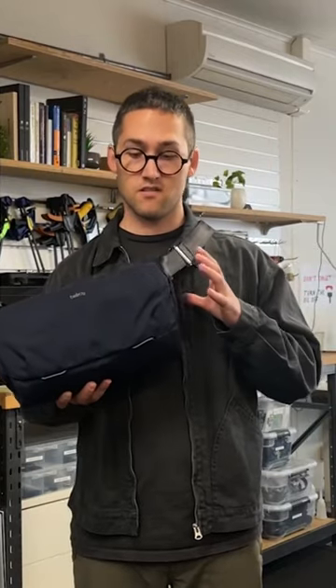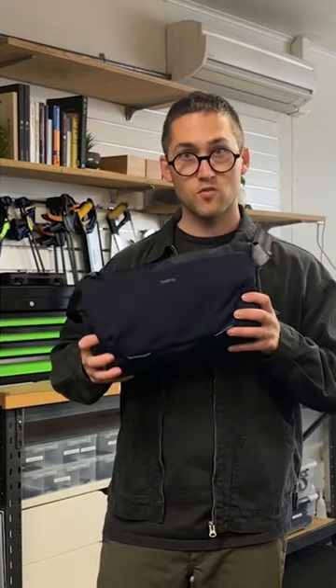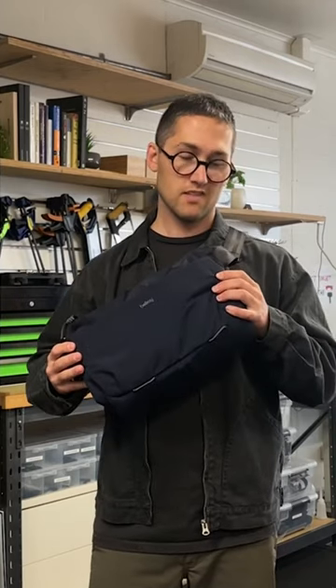Often times you'll find that camera bags are going to be really boxy and stiff, whereas this one has a lot of movement and it compresses and forms around your gear and around your body, so it doesn't look like you're carrying around this big sort of brick of a bag.